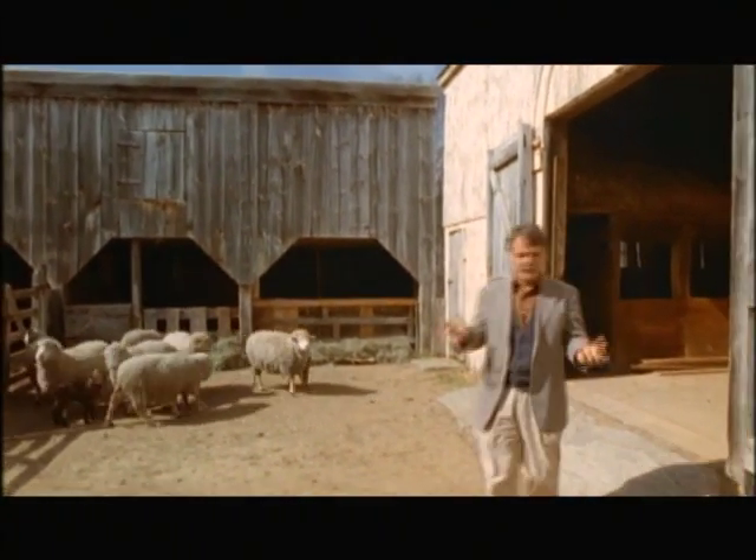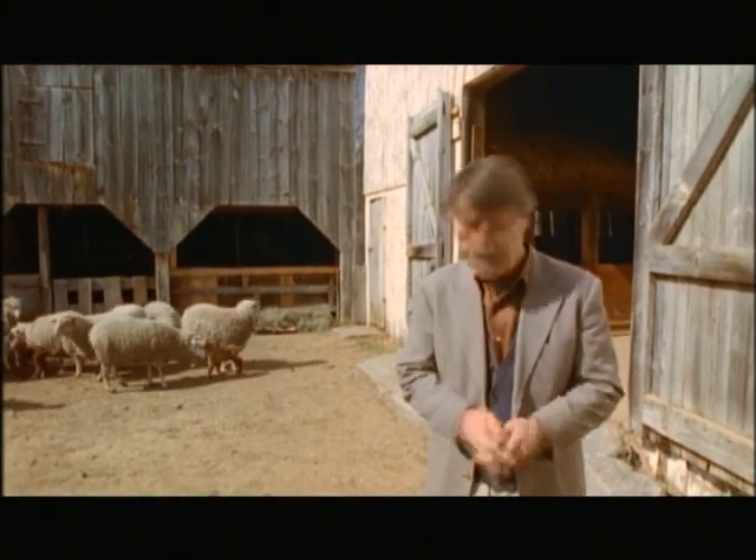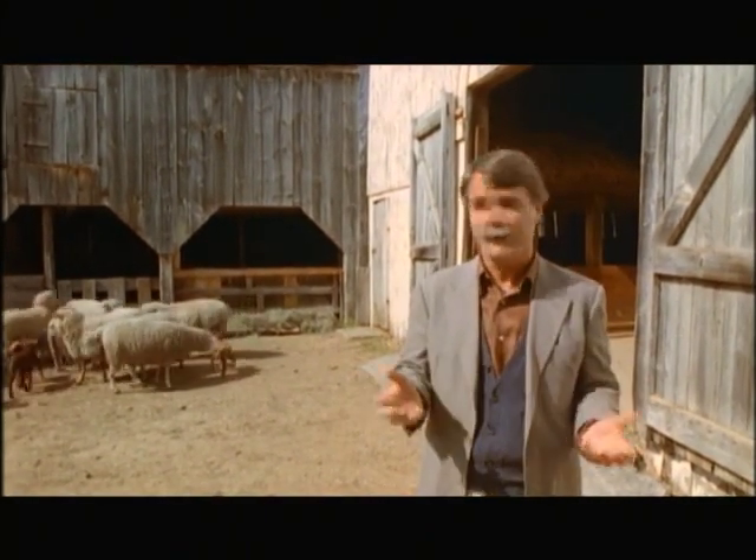So what did people do 200 years ago if they needed a necessity of life like clothing? Say you need a new pair of pants or a shirt. There's no mall nearby, so you have to make them. And the first thing you must do is gather the raw material.